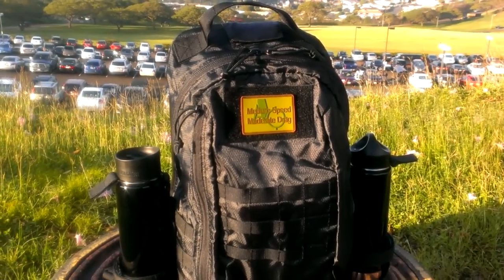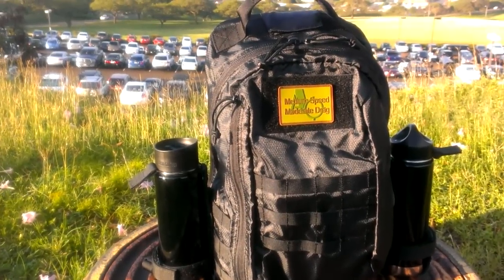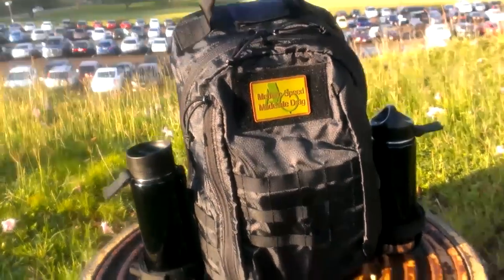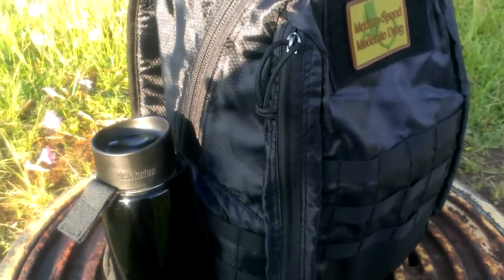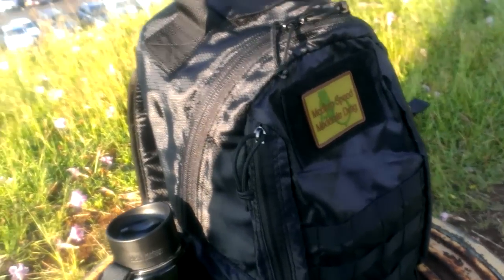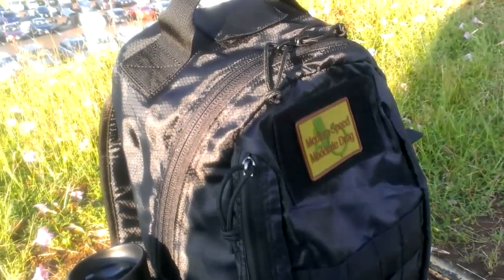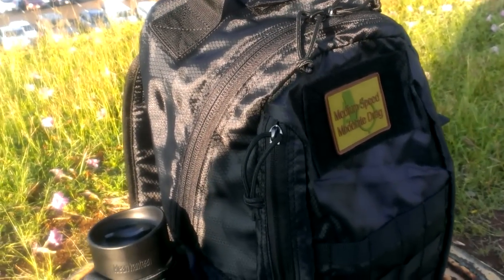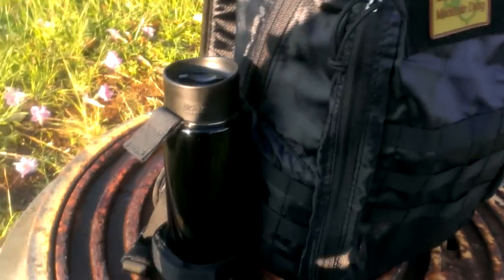Hi guys, a friend of mine was asking me about the ITS Tactical Skeletonized Bottle Holders, so I thought I'd do a quick video on these. To demonstrate them, I have them on a Grey Ghost Gear Lightweight Assault Pack. It's basically the same pack as the Fight Light Removable Operator Pack by Tactical Tailor — it's even made by Tactical Tailor.